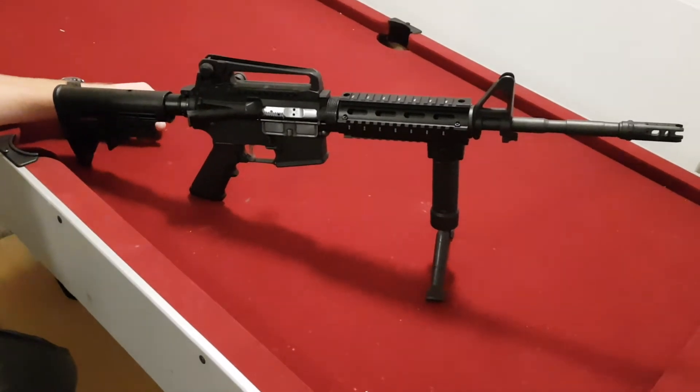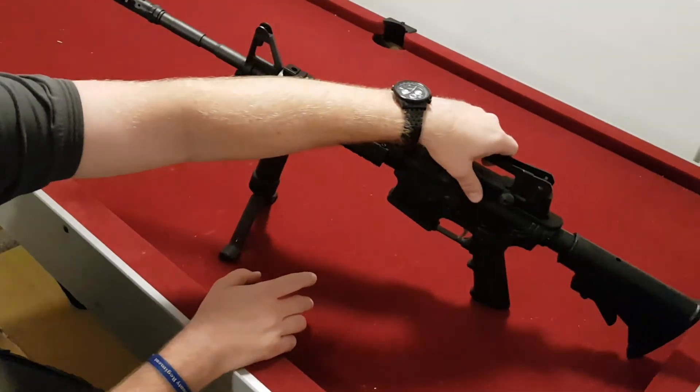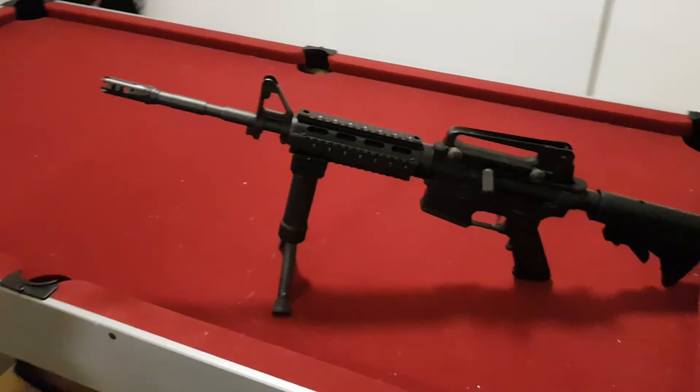It's a pretty good trade-off really when you can't have semi-auto, and it's a very nice bit of kit. Thanks for watching.